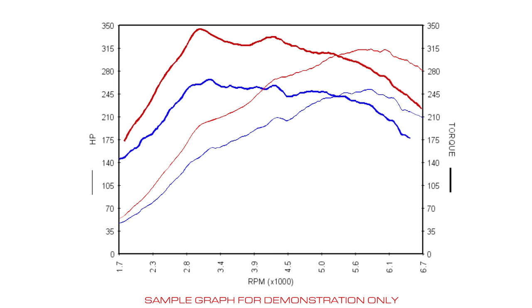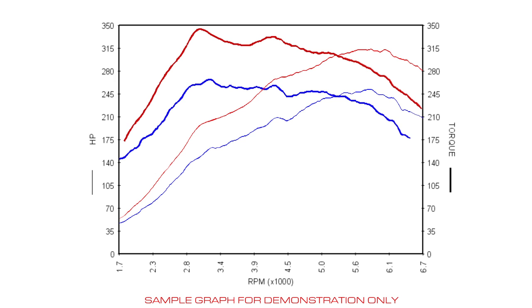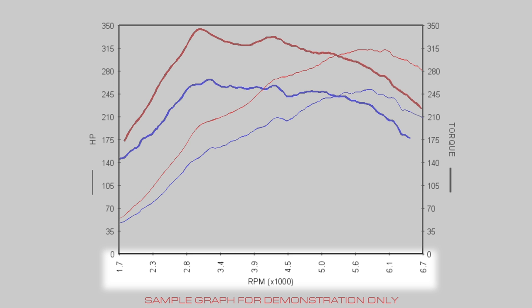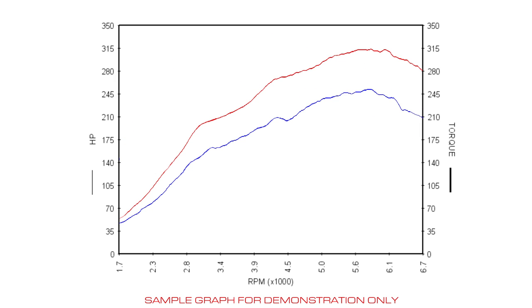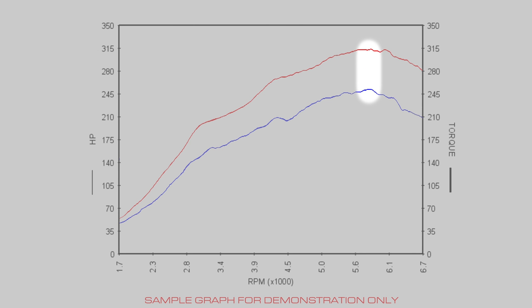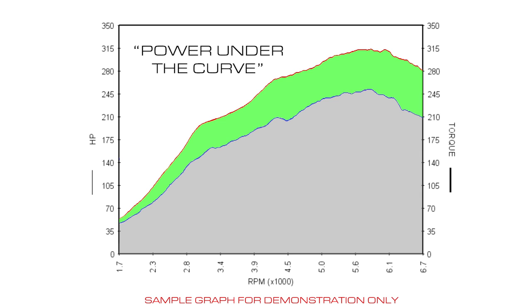Sometimes other readings are shown like AFR or boost. In this example, the blue line represents a stock pull and the red line is a modified pull of the same car. The first thing to think about is that you drive your car in all RPM ranges, not just whatever RPM your car happens to make peak power at. Everyone's favorite hobby is to talk about peak power, but that doesn't tell the whole story. What we see when looking at the entire curve is that power was increased throughout the entire RPM range — this is what's meant by the term 'power under the curve.' Making a car faster is about optimizing the area of increased power throughout the largest RPM range possible. So if your buddy's car makes the same or even a little more peak power, but yours makes more overall power under the curve, in most cases you'll have the faster car.